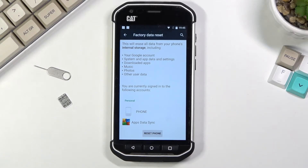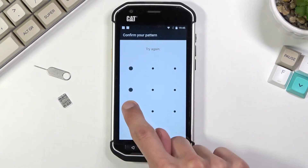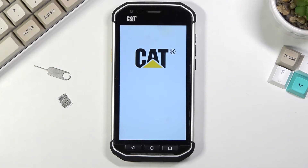Assuming you have already done so, or you simply don't want to, click on Reset Phone. If you have some kind of screen lock on your device you will need to confirm it — as you can see, I have a pattern. From here we can select Erase Everything, which will begin the process.